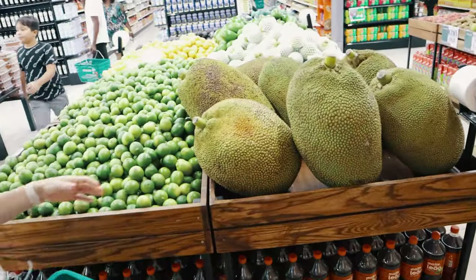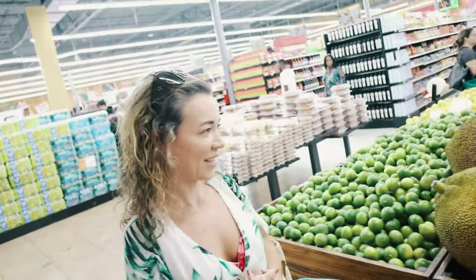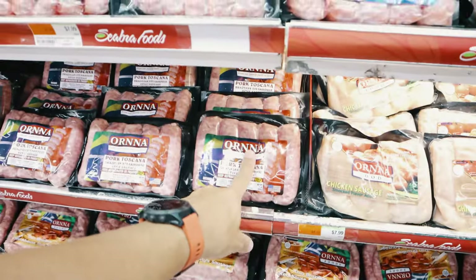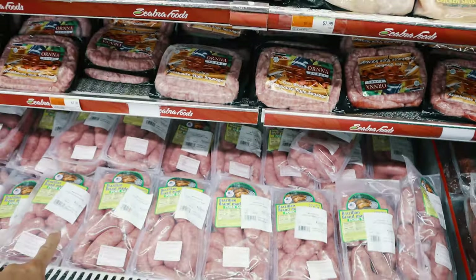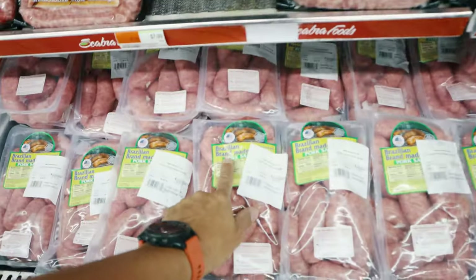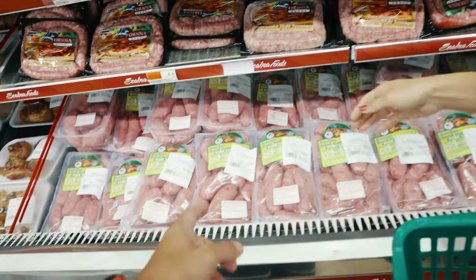First thing you need for barbecue are the appetizers. These are the best pork sausages — either these ones or those ones, which are the real ones, not the stuff you buy at Publix or Walmart, which are not the same thing. This is real Brazilian-made pork. We're going to get one or two of those.